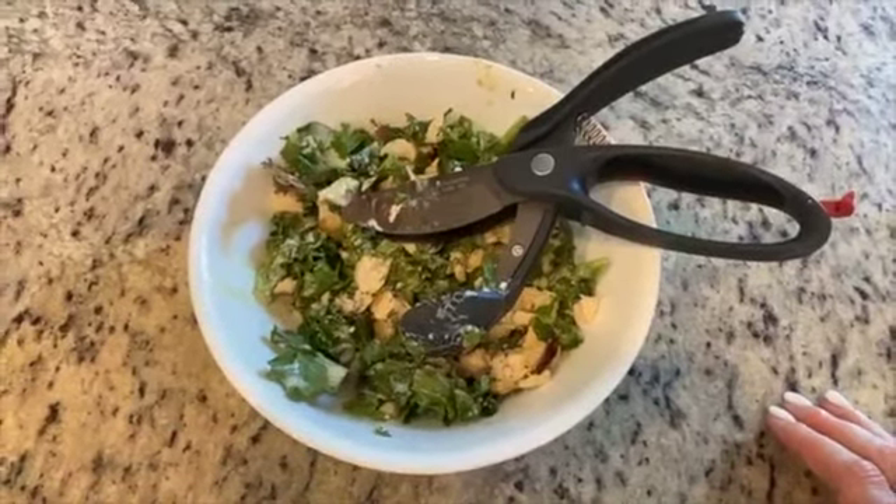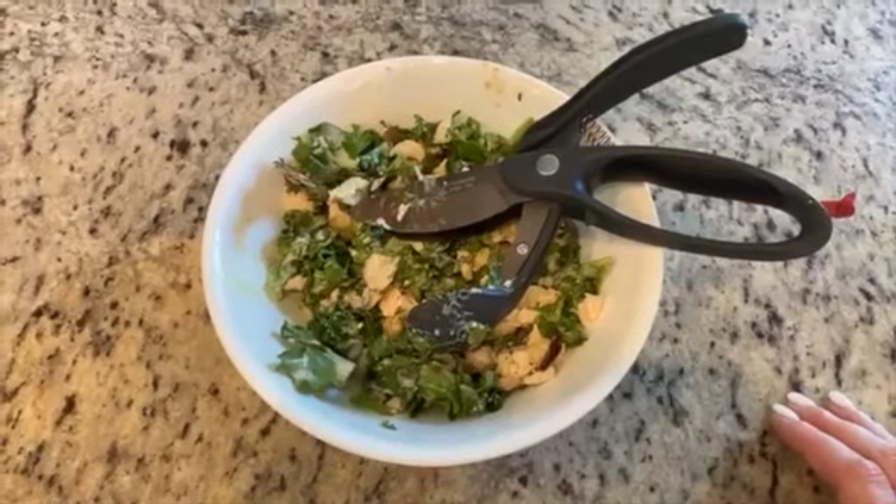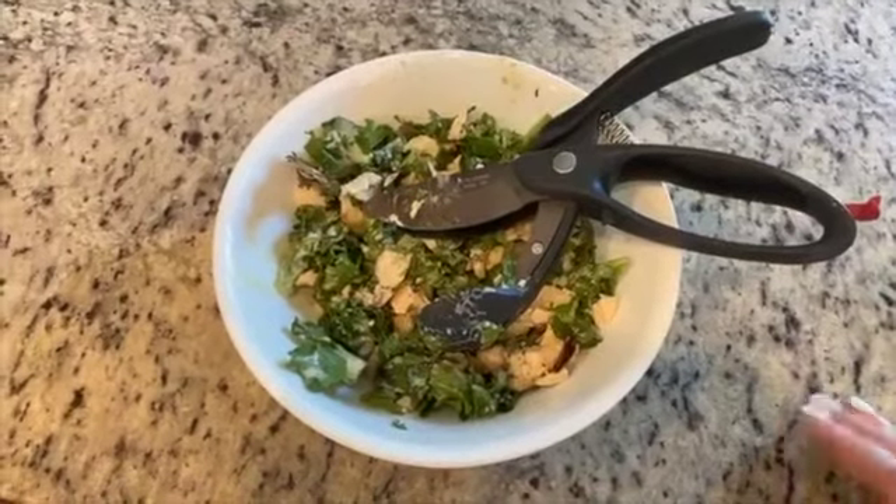Just wanted to bring you that quick little demo video to show you how I prep my salads right in the bowl for lunchtime. Have a great day everybody, talk to you soon!